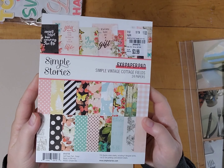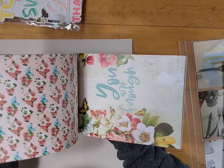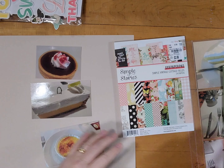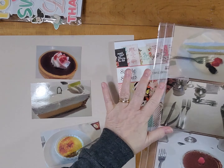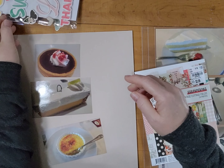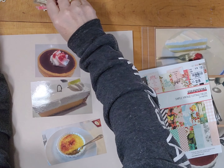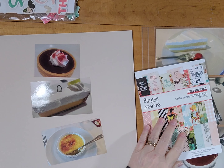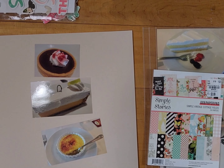I have Simple Vintage Cottage Fields papers that I'm going to use. I've had these for a while and really haven't done much with them, so I'm excited to use those. I have these three photos which I eventually cut down a little bit, and next to this page will be that pocket page there. I have the sweet title which is perfect because these are three desserts that we ate, and most of the ones on the other page are desserts as well. There's some cardstock that I thought I might use but I end up not.